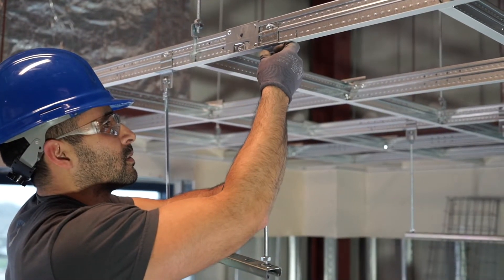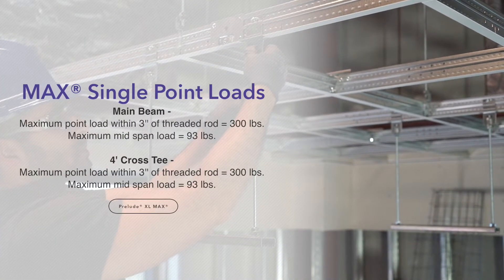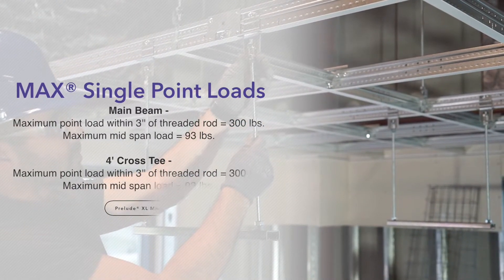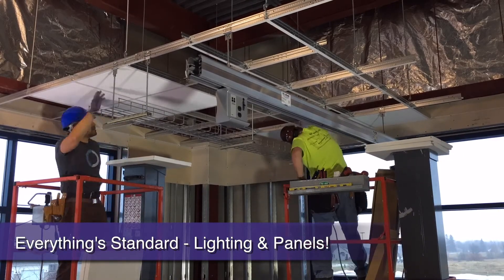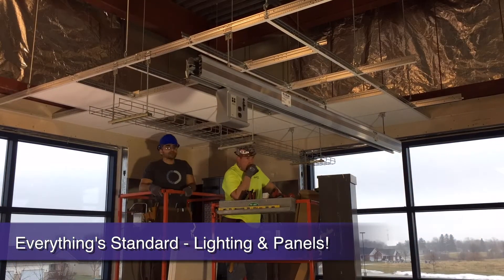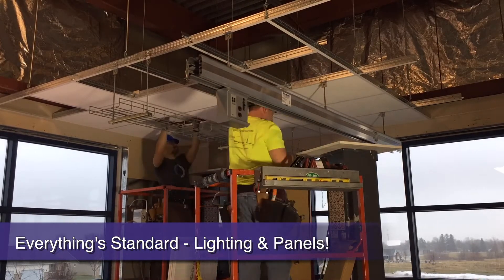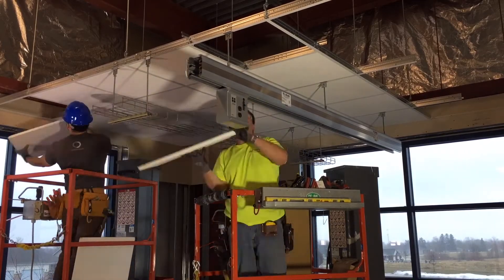Prelude XL Max is built to carry the loads with 300 pound point loads within 3 inches of a main to cross T location and 93 pounds at mid-span. Because Prelude XL Max is a 15/16 inch traditional face profile grid, there is no need to order special size ceiling panels or light fixtures. Standard sizes fit — no more hassle specifying or trying to make things work on the job site.